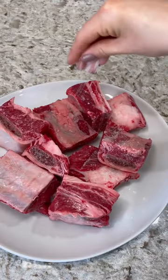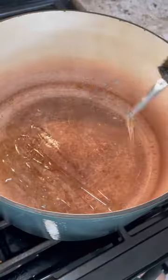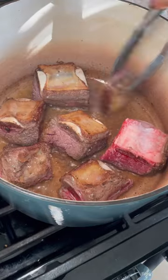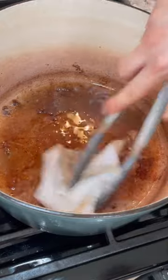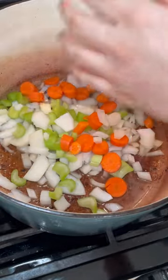Let's make red wine braised short ribs. I'm going to generously season these short ribs with salt and pepper, then give them a good sear in my dutch oven. I added a little bit of oil, but honestly you don't need to because they release so much of it — I had to remove quite a bit.